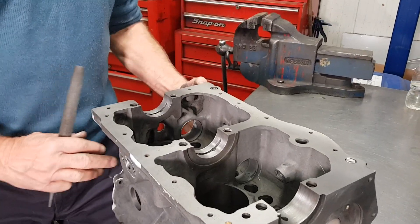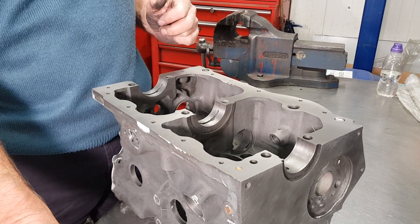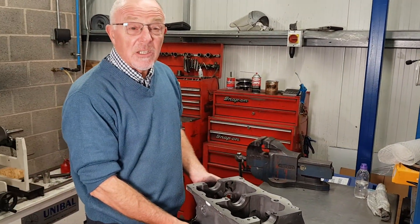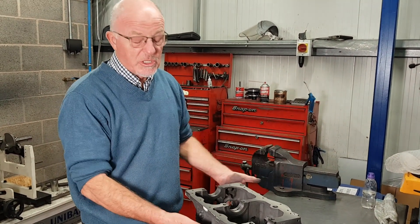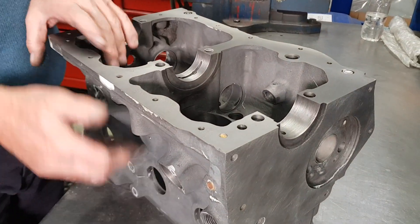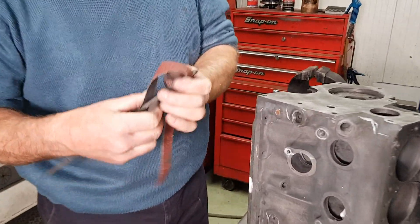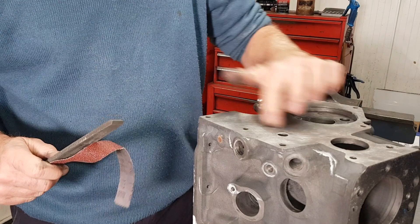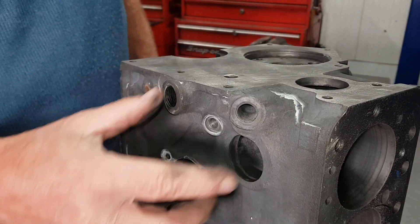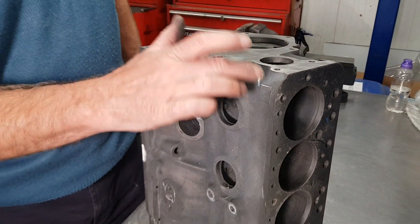After that we'll flip it up, do the ends, and then move over onto the drilling machine for the next operations. Be careful when you're pulling the block around on the bench because you can badly score the top face. It's not as bad if you're going to reface the block, which we are here. We also use some emery cloth just to get rid of any old gaskets and debris.